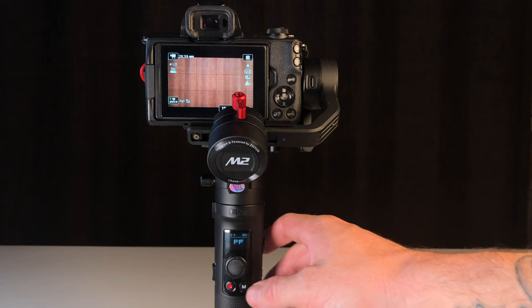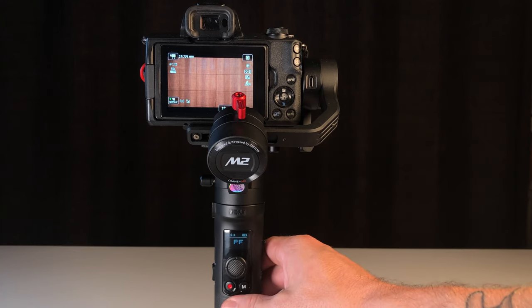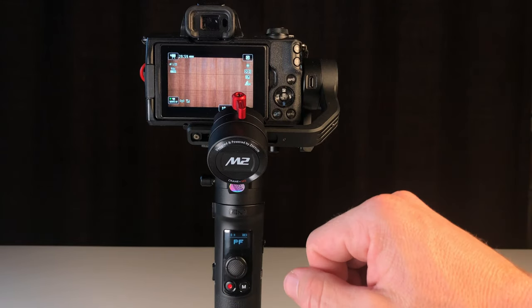So when you go ahead and hit Record on the handle, it'll record on the camera. You can see when I hit Record, it starts — and when I hit Record again, it stops.